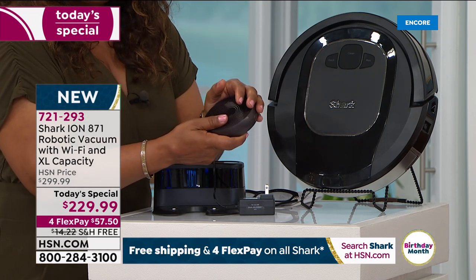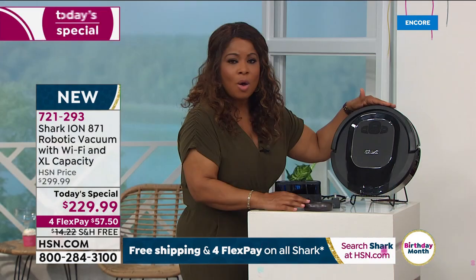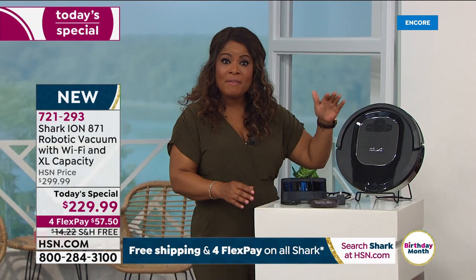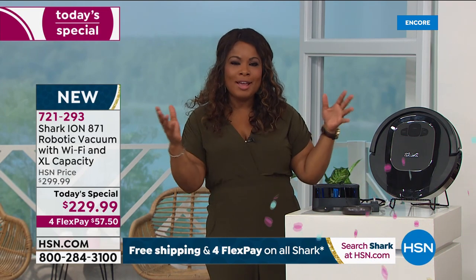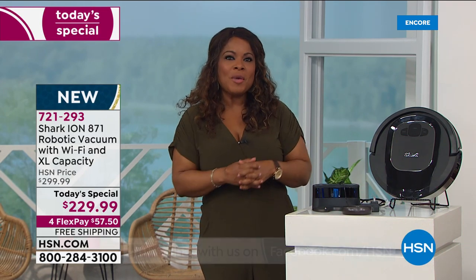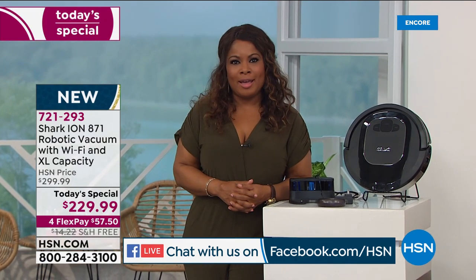If you love the Shark brand, give us a call. We're offering this at the lowest price we found. As a matter of fact, this is our very first Shark robot vacuum ever in the history of HSN, and we get to ship it to you with free shipping and handling.